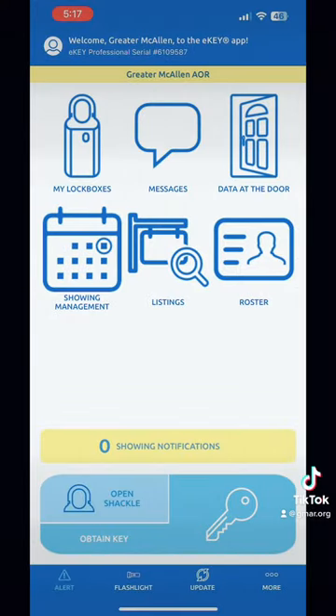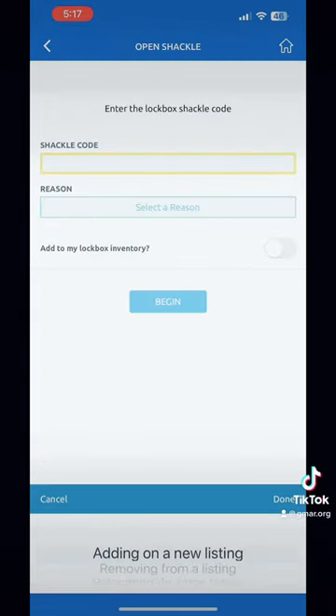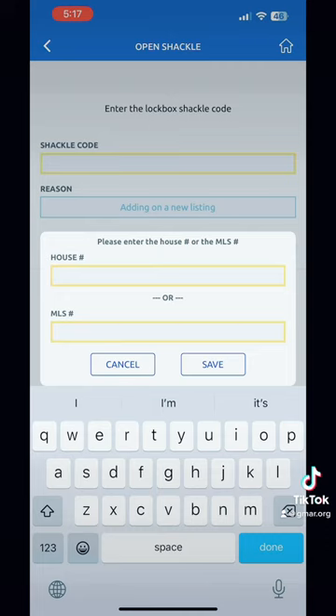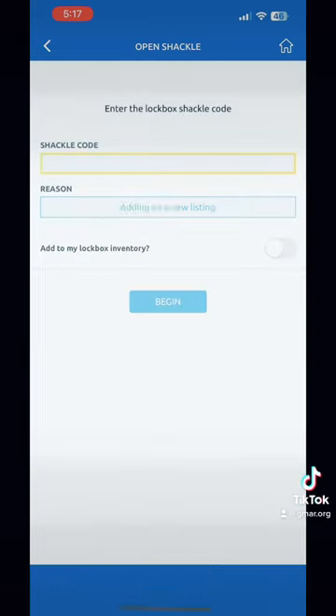In the next one, you'll see how we can open the shackle code to install it. This is mostly just for listing agents — so whenever you're getting ready to install a key box, this is what you want to do. You want to click 'Obtain Shackle Code,' then you're going to input the address or the MLS number where the key box is at, because you want to know where it was last at.